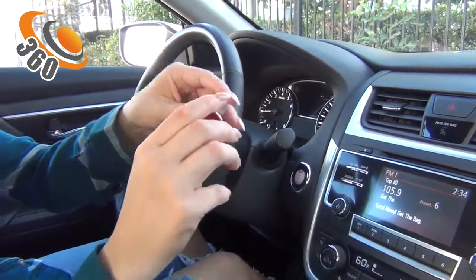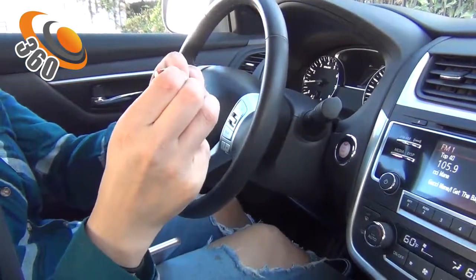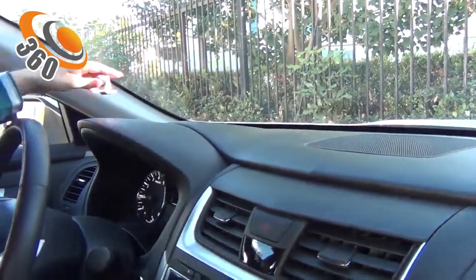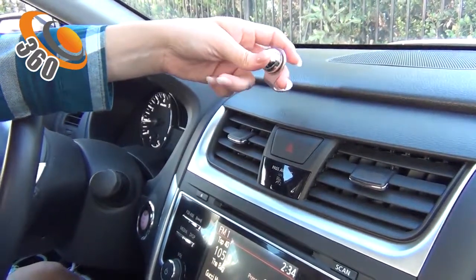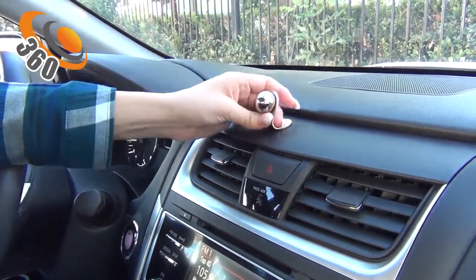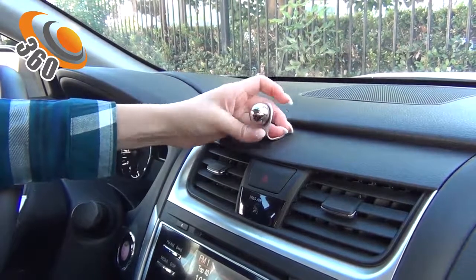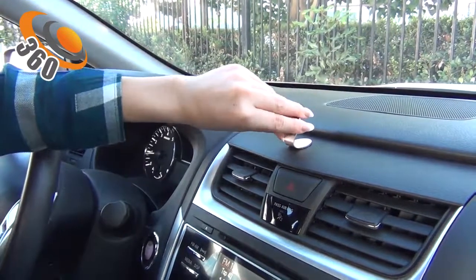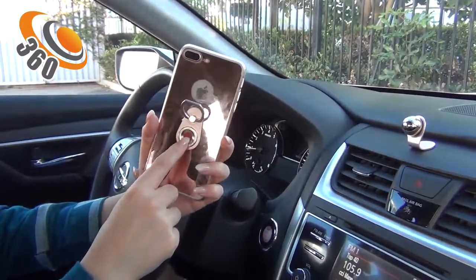The foam piece has the same design — grab the 3M tape, peel it, and secure it in any place you wish. It has to be completely wiped with alcohol and dry. Place it and press on it to secure the 3M tape onto the dashboard.